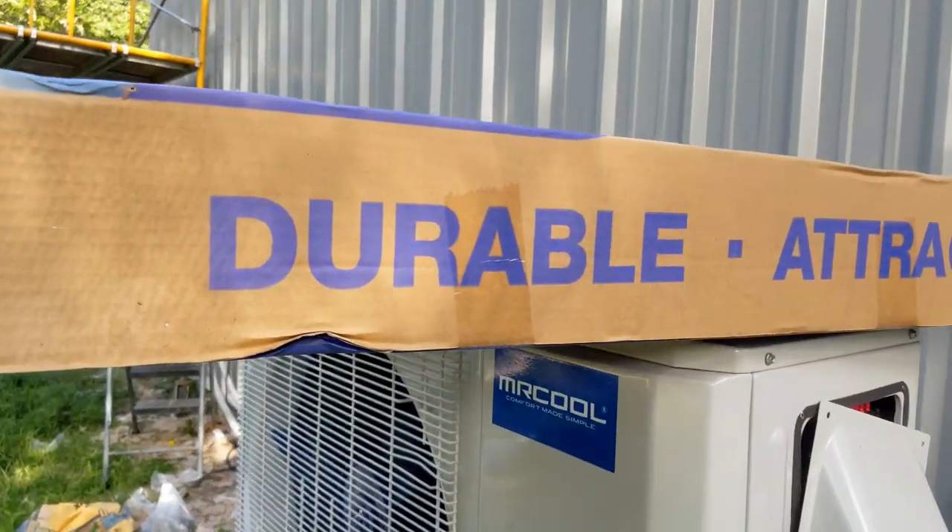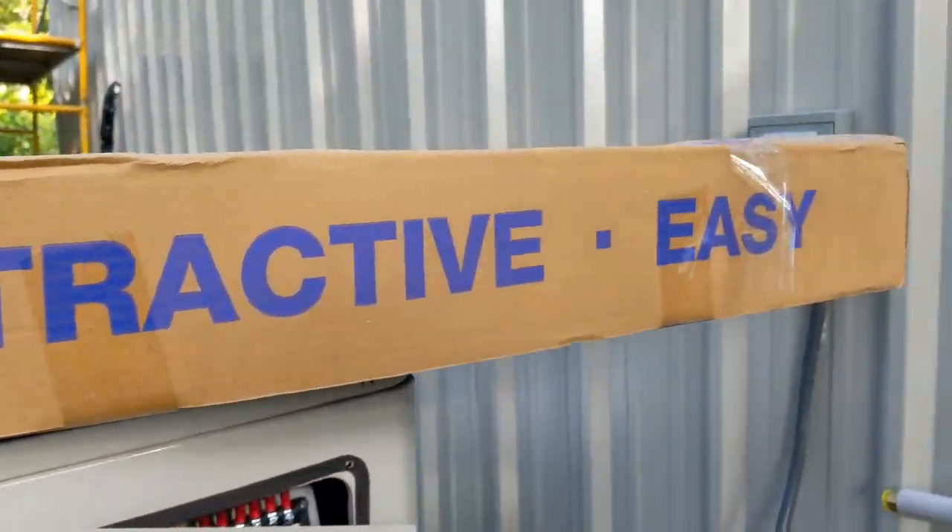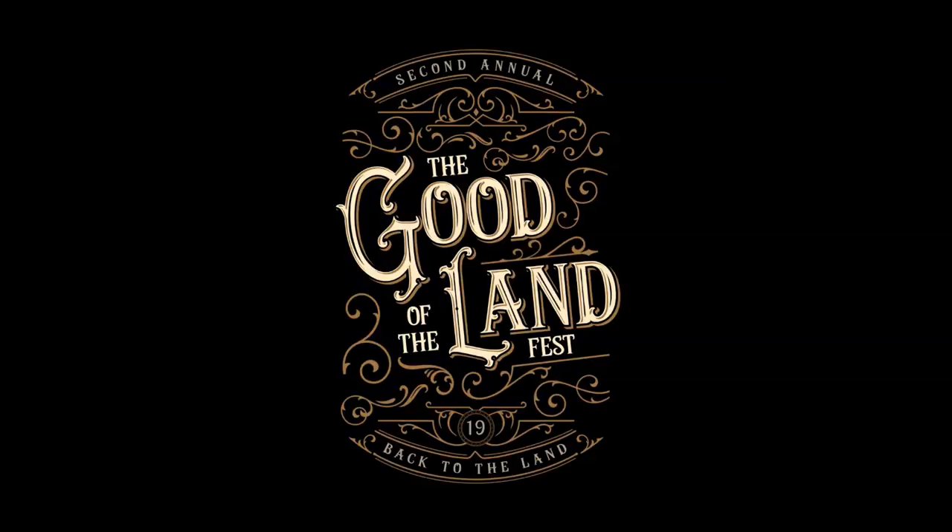I like my air conditioners like I like my women: durable, attractive, and easy. What's up everybody? Welcome back to the shop build. Today is a huge day for me — a day I've been dreaming about for like 30 years. I'm going to guide you through the steps it takes to install your own air conditioner and prove to you that it's not that expensive, and it's easy. So stop working in the heat.